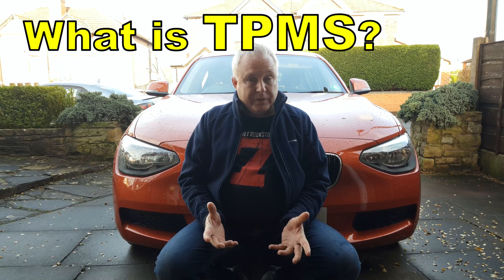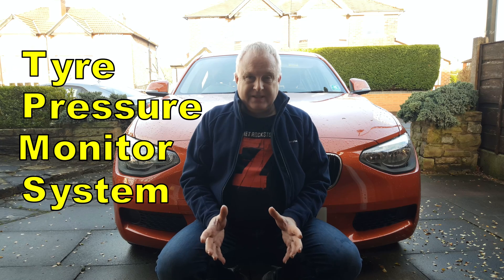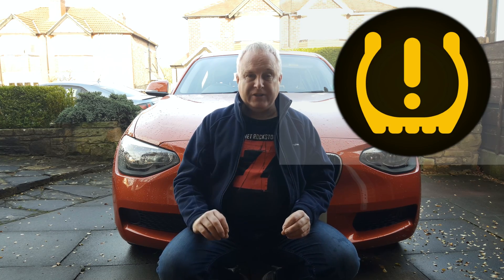You might ask, what is TPMS? TPMS stands for tyre pressure monitoring system. It's a system in the car electronics that monitors the tyre pressures whilst you're driving, and if the system detects a problem it flashes a warning on the instrument binnacle.